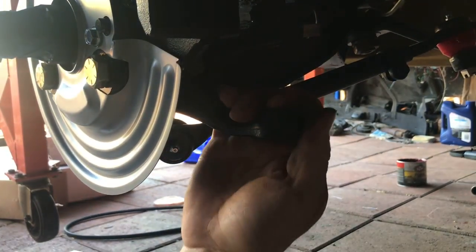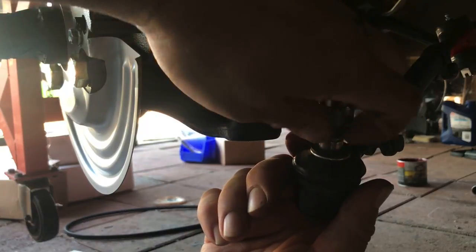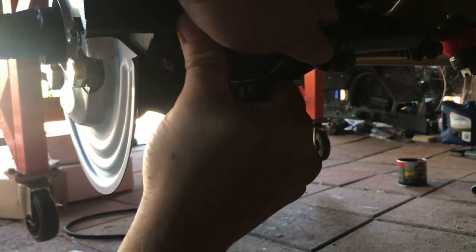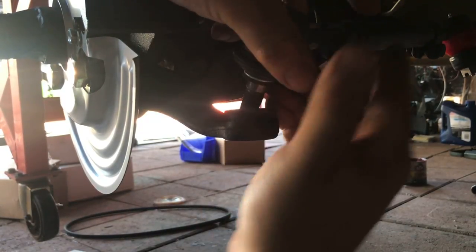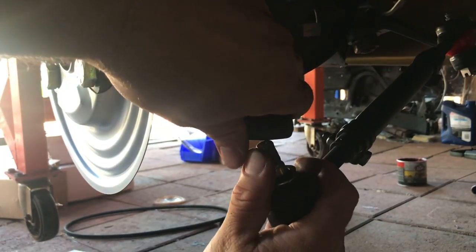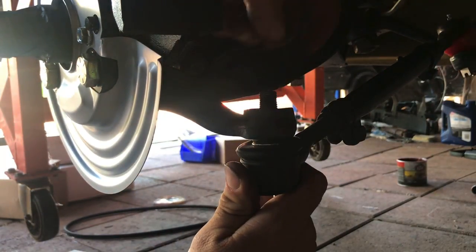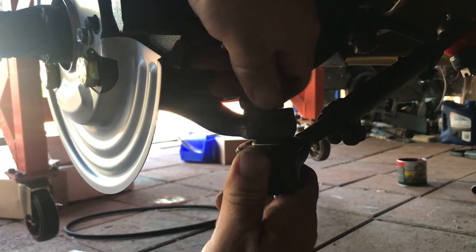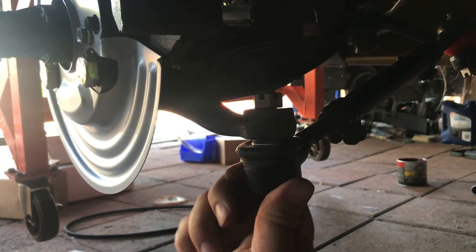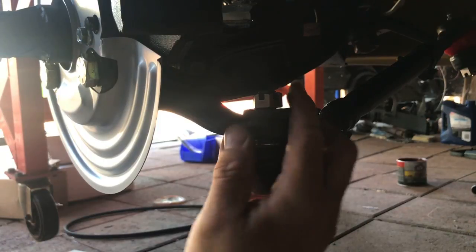This is the lower ball joint, which the tie rod end attaches to. It goes up, and it's the same deal — if you try to put it in from the bottom it won't work. You can see I can't get the threads through because this is the small end and this is the large end, so it can only go in this direction. You can see the threads pop up through the top. This is probably gonna be a fairly short video because it's pretty basic and there's not a lot you can screw up.